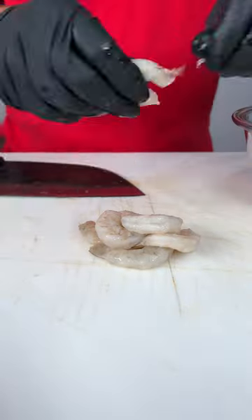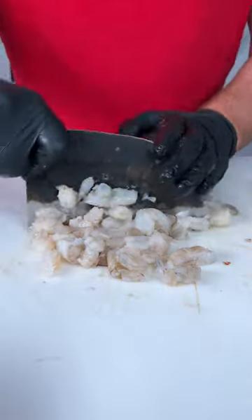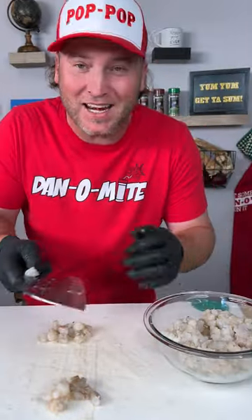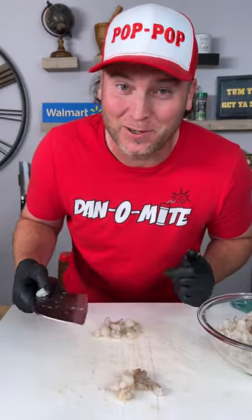Alright, set our juice to the side and now let's prep our shrimp. We got them detailed — not detailed like a car, I just kind of pulled the tails off. Now we got all our shrimp chopped up, let's set it to the side and now I'm going to show you that trick to make sure it all gets cooked.